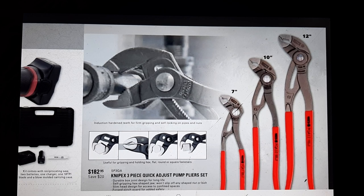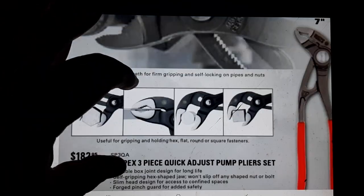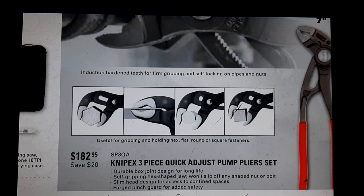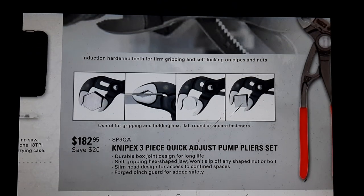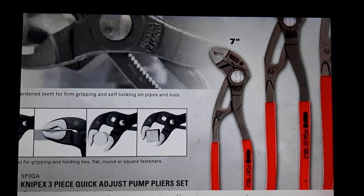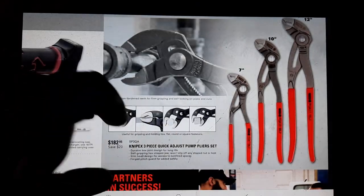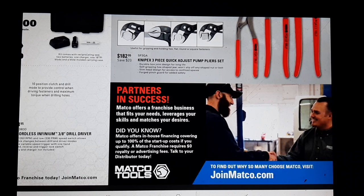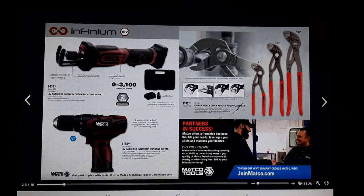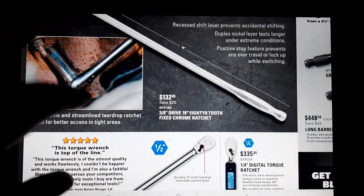We've got some Knipex - I really don't know a better plier. It looks like Knipex has redesigned these a little bit. Quick-adjust pliers, durable, self-gripping slim head design for access, forged pinch guard. That button looks way different than mine, and the grip area looks a little different too - looks like Knipex might have updated the grip. Also, Matco is looking for distributors.